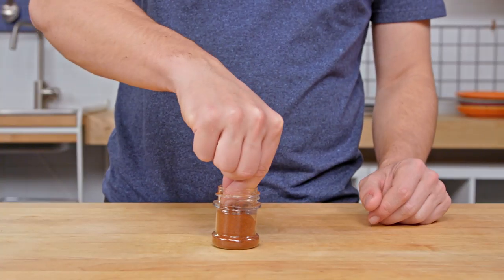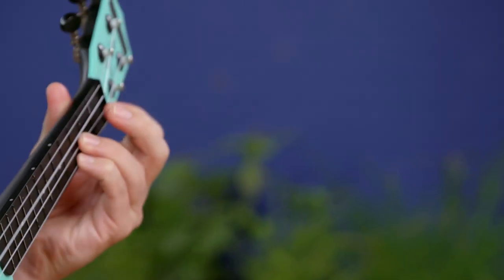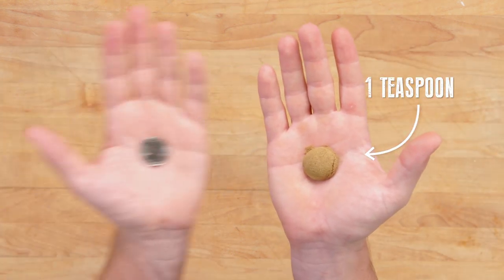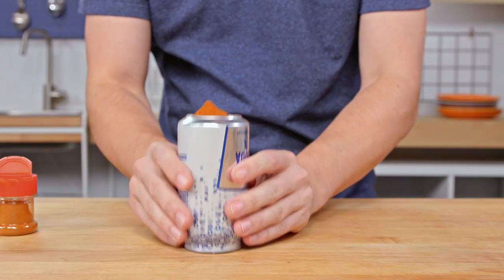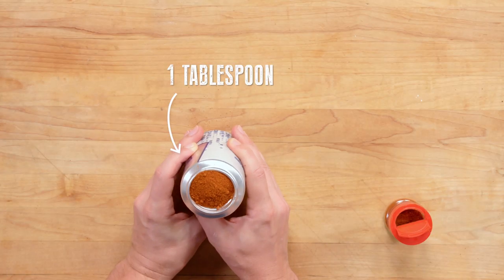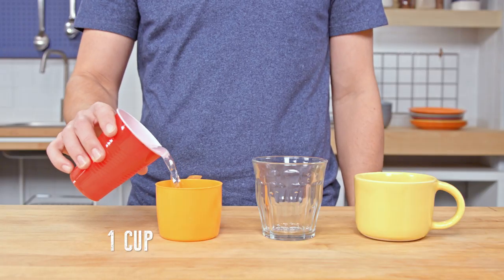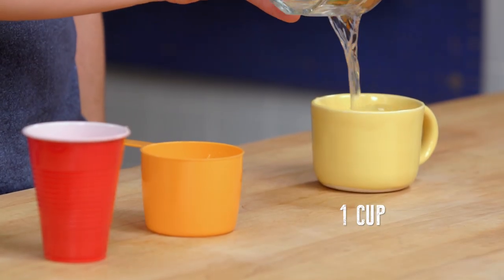An eighth of a teaspoon is a baby pinch, and a quarter of a teaspoon is two pinches. Half of a teaspoon is the half dome of a nickel, and a quarter dollar is a teaspoon. And what if I told you that the bottom of a soda can when it's full — the bottom of a soda can — is the same as a tablespoon. Put out your hand. And a cup is a cup, and a glass is a cup, and a mug is a cup. You do not need to buy traditional measuring utensils, my friend.